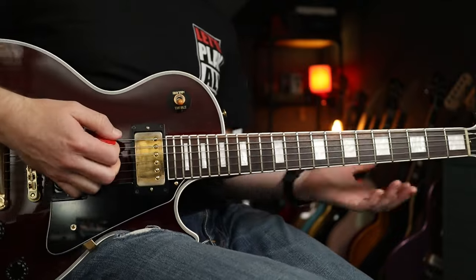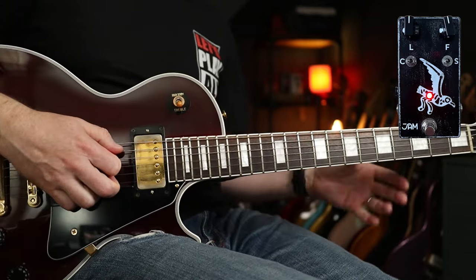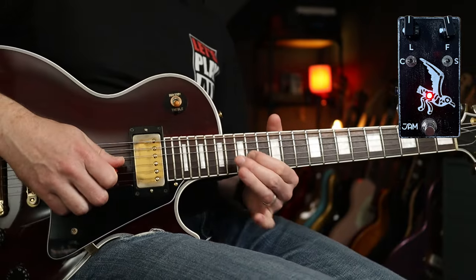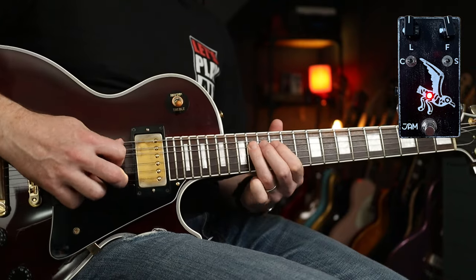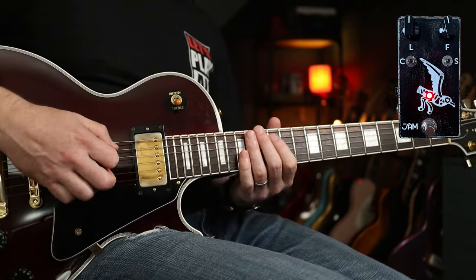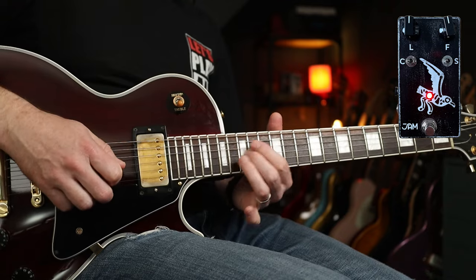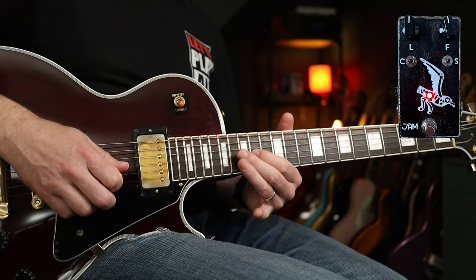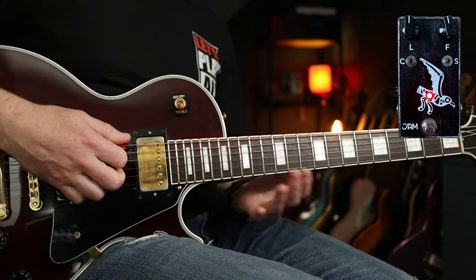Let's dive in and check out some riffs. In terms of signal chain for this one, I've got just a little bit of dirt and a little bit of reverb. At the moment though, this is just the Seagull. Now if we add the dirt in, which comes after the pedal, and a little bit of reverb — we've got our tone.